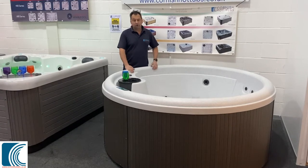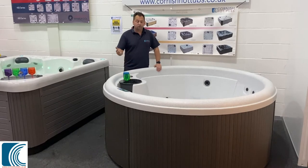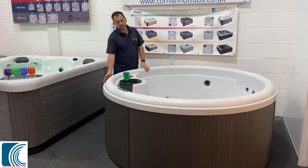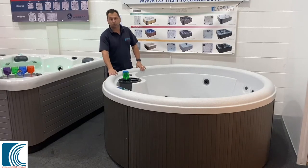Being rotary moulded it's virtually indestructible — you can hit it, bang it, scratch it, it doesn't really matter. But it's also finished really nicely with a lovely PVC cabinet on the outside. This one's shown in the grey colour with a light white interior.